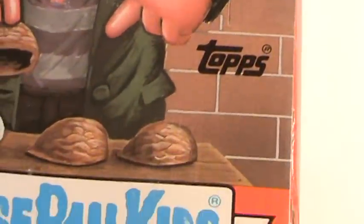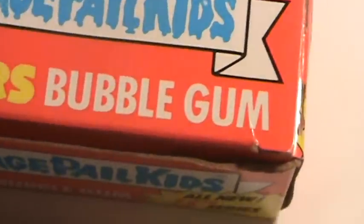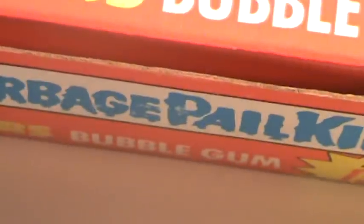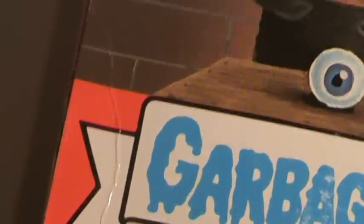Now Series 15 are the most sought after in the older series of the original Garbage Pail Kids. Obviously it's not as popular as Series 1, 2, and 3, but as you go on in the years, Series 15 became one of the more popular series for collectors.